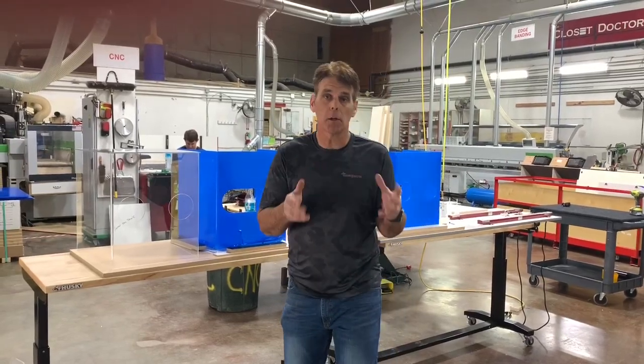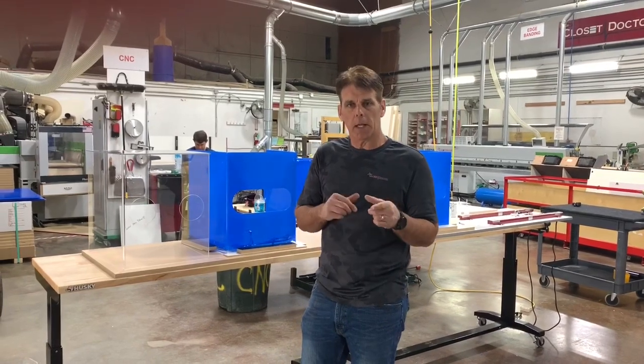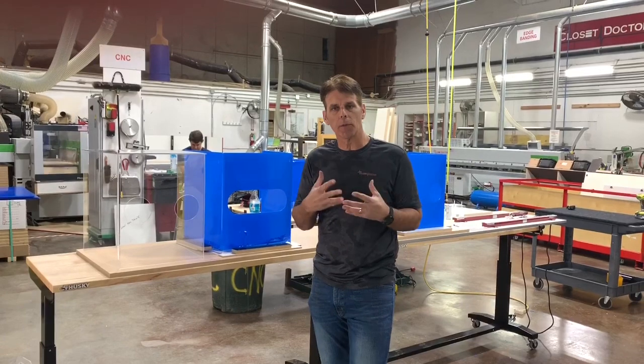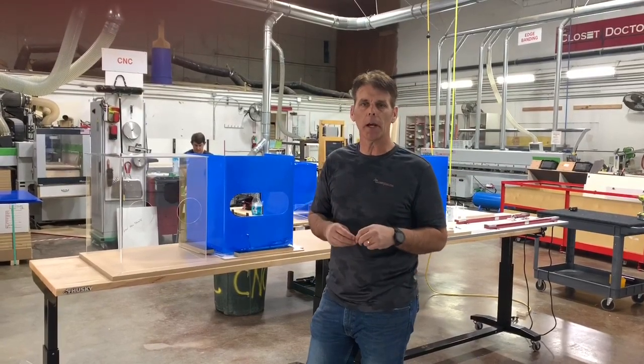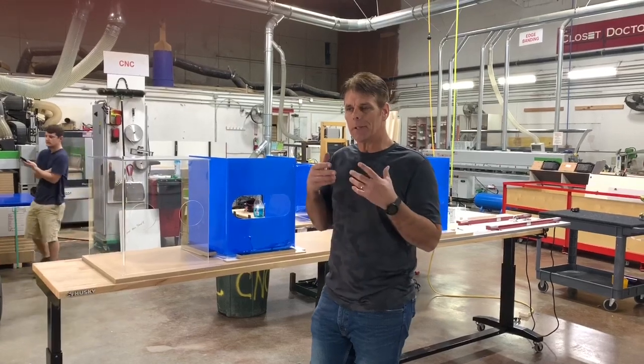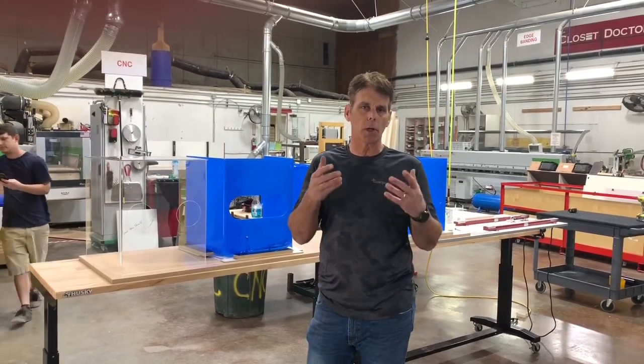Hi there. If you are a medical personnel treating people with the coronavirus, you want to take a few minutes and watch this — we have a product that might help you out. My name is Derek Holland. I own The Closet Doctor in Lincoln, California. We have a state-of-the-art shop that we've retooled to build devices that can help people in the medical industry that are treating people with the coronavirus.